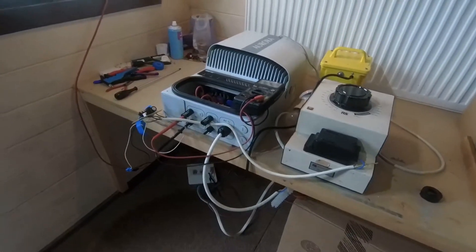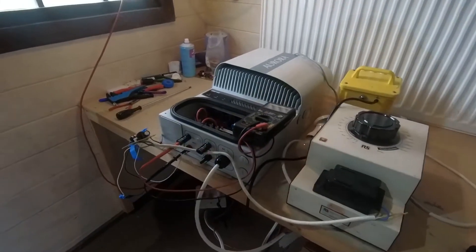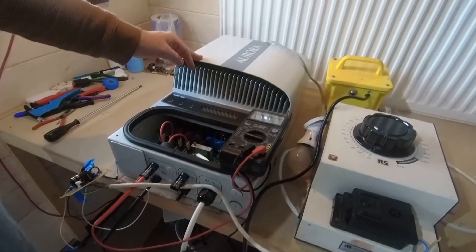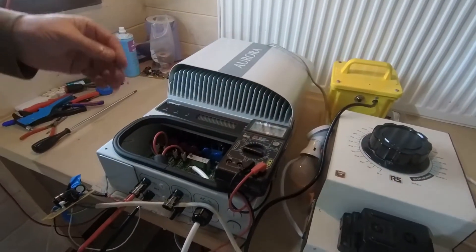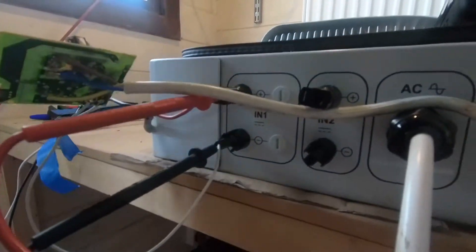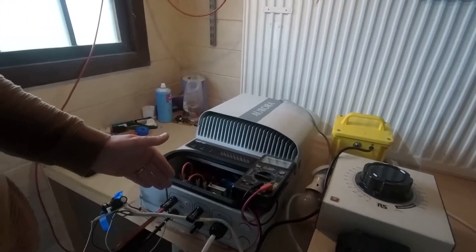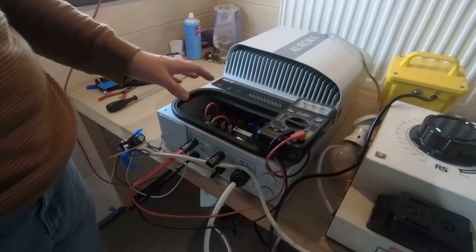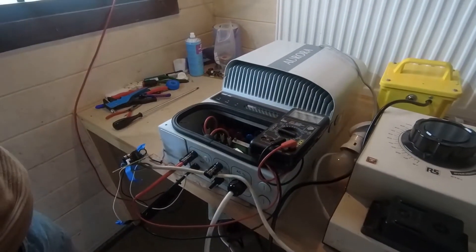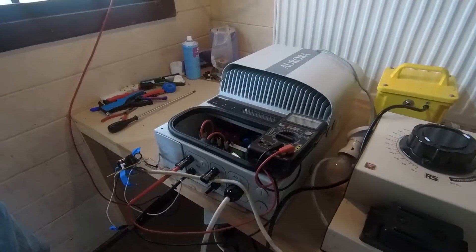So we're back. After a wonderful start, we found out something with this unit. We found out that the Aurora, and maybe all string inverters, actually requires DC voltage coming on the input from the solar panels to actually do anything. Without there being some sort of DC on this input, this unit appeared absolutely dead. That did take me by surprise. I've done some research — Google's amazing — and found out that we do need a solar panel connected.